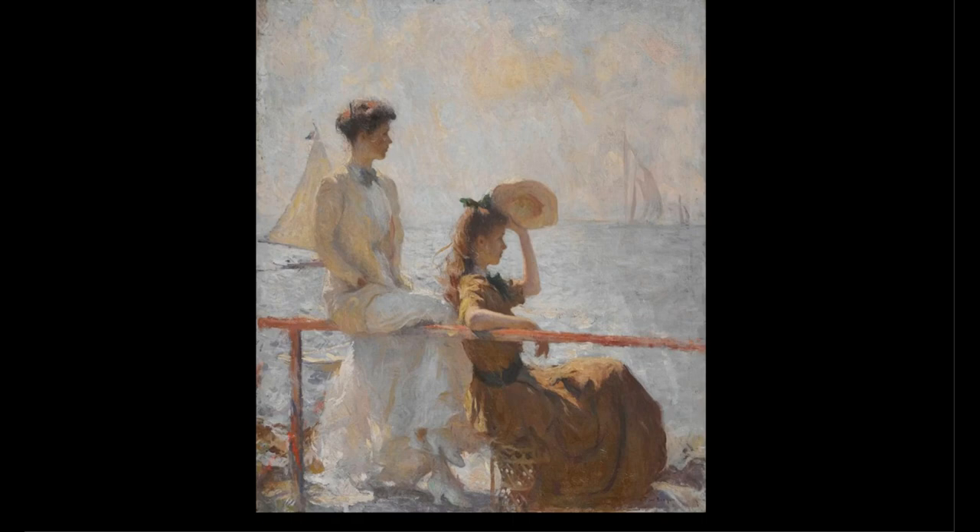It will be helpful to have paper and something to write with to respond to the prompts on the video. Please pause the video now and collect what you need.